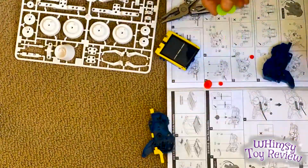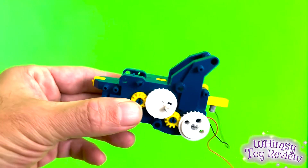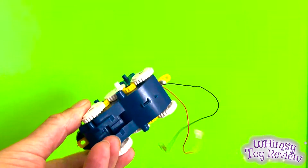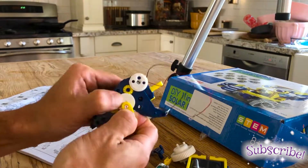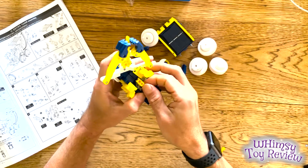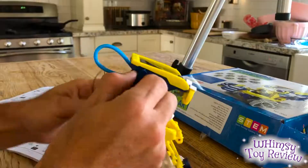Here I'm assembling the gearbox, which is going to be essentially like the heart of all of the different robotic creations this toy is capable of making. Here is the completed gearbox. All of the robots will ultimately be composed of pieces that are attached to this, and they will move as a result of the gears that are built into the sides and powered by the solar panel.